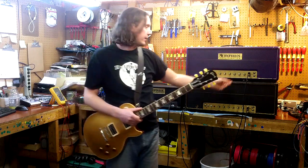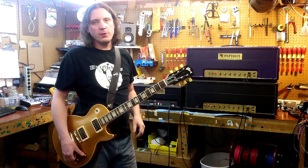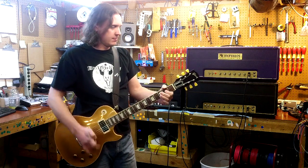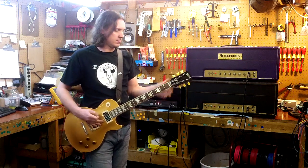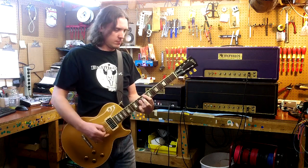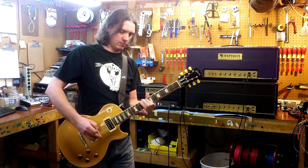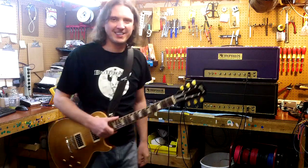Those two features — virtual variac and switchable bright cap — are the two things that make the 12,000 series a little more versatile, covering a little more of those iconic Marshall tones. And I'll apologize for my attempting EVH. Thanks a lot.